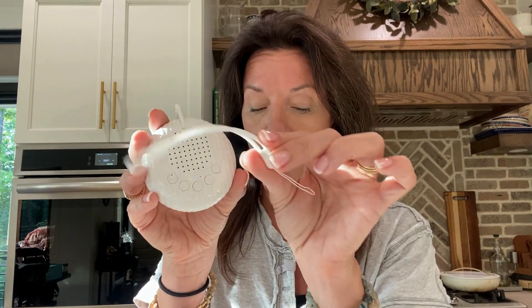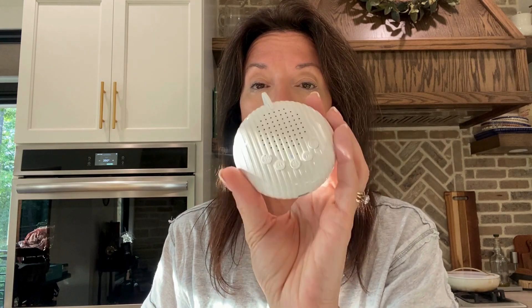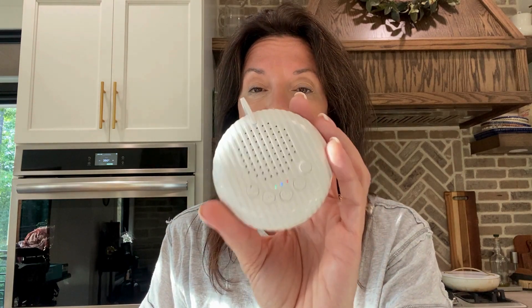It does have a handle for you to put it on, and it charges with a simple USB to USB-C. It is so easy and so versatile and has so many modes on it. You're going to be able to find something that the baby's going to like. This thing is a game changer.